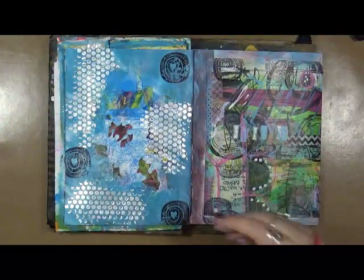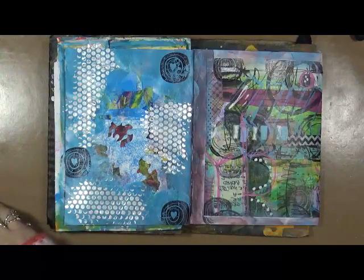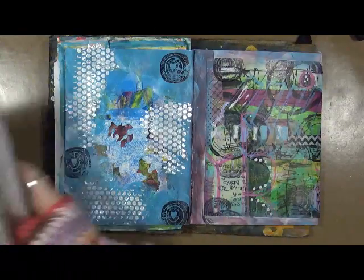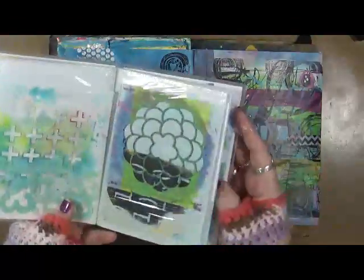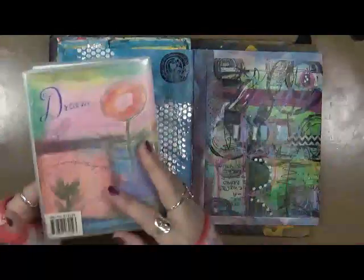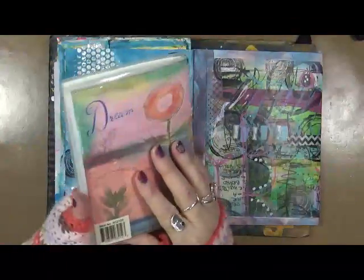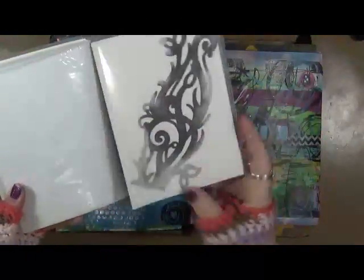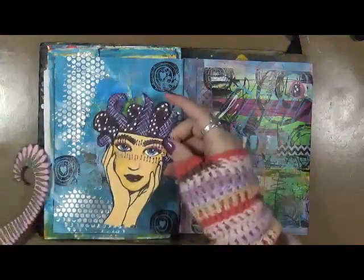Now we've got to figure out where my stencil is. Oh, I have to show you this — I figured out the other day: I have a whole bunch of little stencils and instead of putting them in a box, I found this old photo album from the dollar store years and years ago, and I just decided to throw them all in here. It works fantastic — so a little tip for you all! Let's look and see how this is going to go on here.